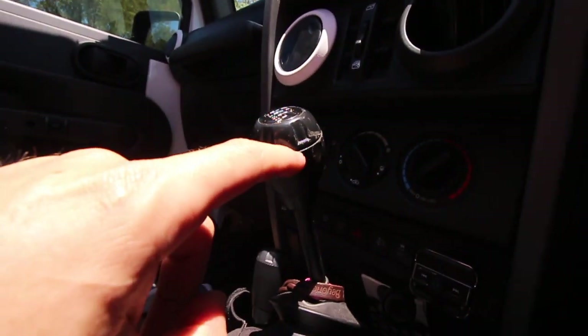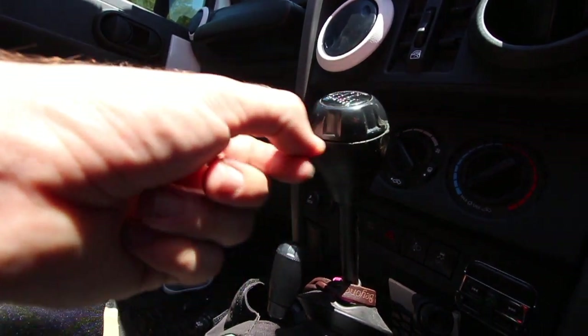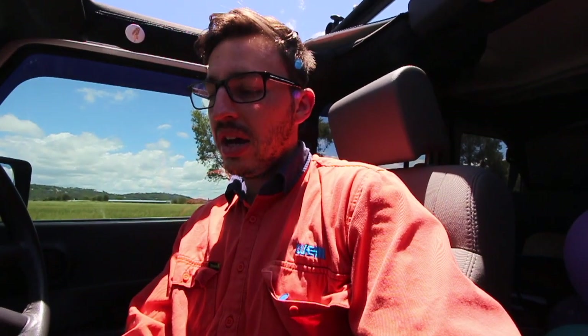I was looking through some other videos and a lot of people were saying to get a screwdriver and poke it up in the little gap at the top, pop that off, and the same at the bottom — there's a little clip inside that you spring forward. But what that's going to do is actually damage that part of your gear knob. So if you are replacing your gear knob with an aftermarket one, a lot of people sell their factory ones — they're still going for like $45 to $60.